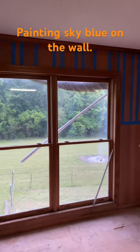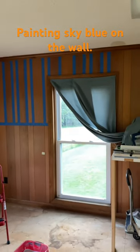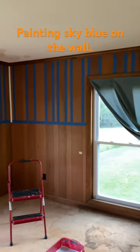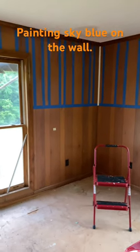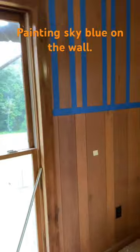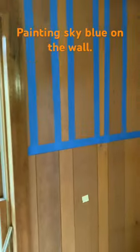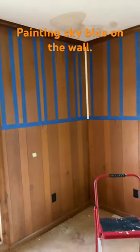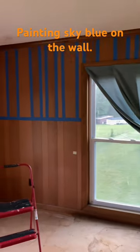Here is the before. You're probably wondering what the blue lines are. That's painter's tape that I use to cover the creases, or lines, or whatever these things are called in the paneling. When you paint over them, it basically makes them invisible. Saves me a lot of money instead of doing drywall.